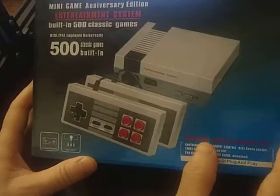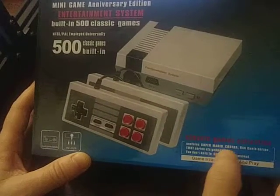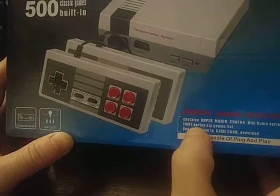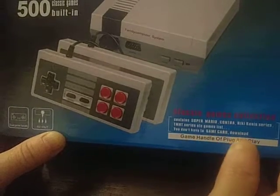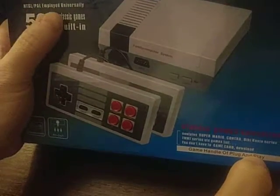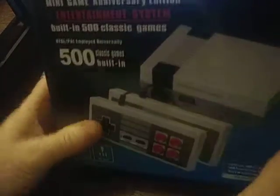Controllers you can see are a little bit different. AV. Dual game handle. Contains Super Mario, Contra... Teenage Mutant Ninja Turtle series. You don't have to have a game card — just plug it in and play. NTS and PAL Universal, Minigame Anniversary Edition.